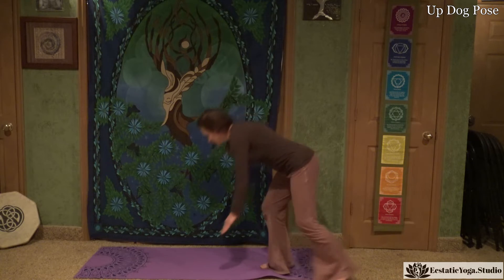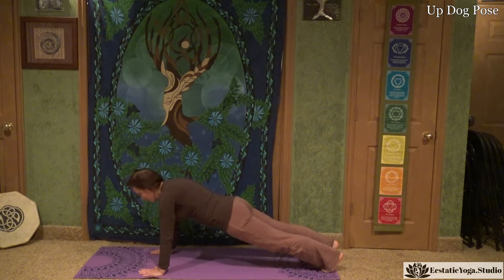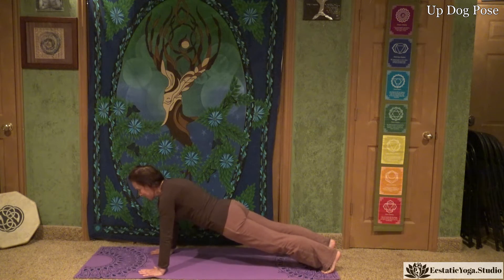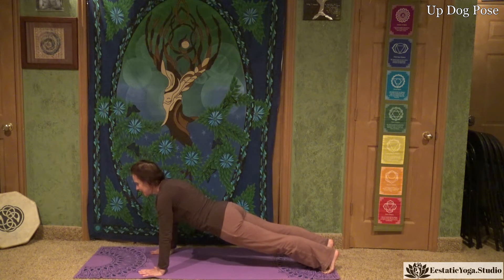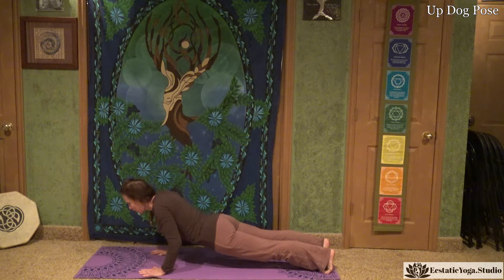Let's begin the steps. We are going to start in high plank, move down into chaturanga, and move into our Up Dog. So we are going to come into our high plank — wrists and shoulders are aligned, heart is open.